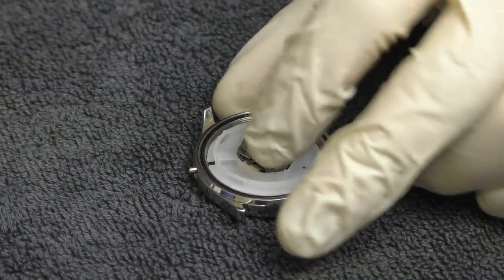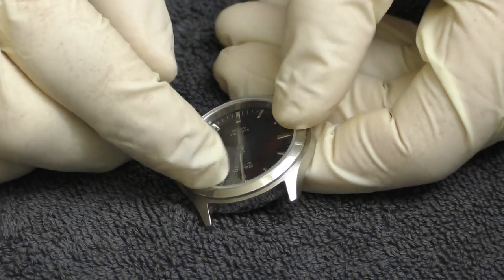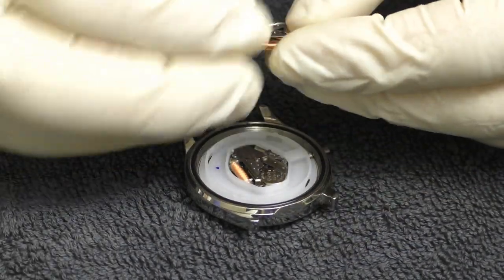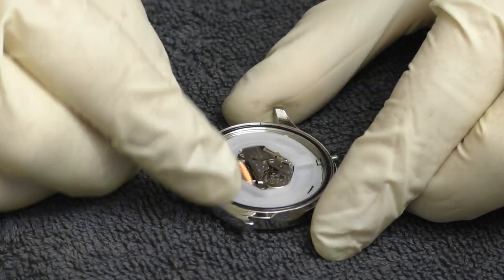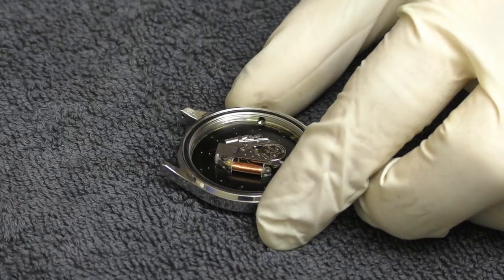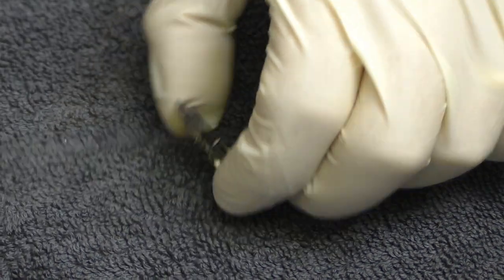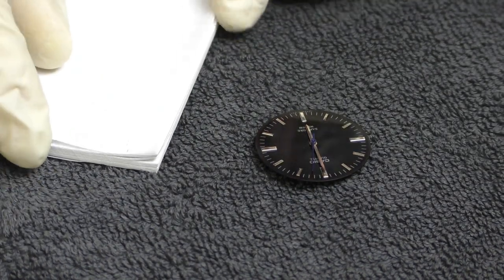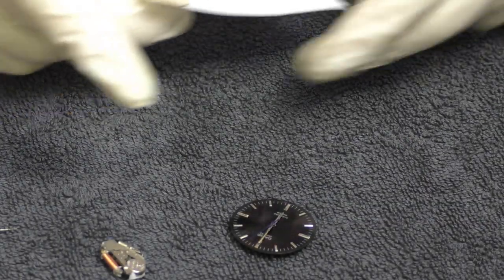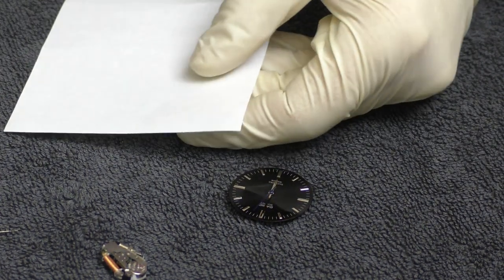Let's disassemble. First of all, I want to check where the top is. The Casio logo is here and the battery is on top. So I know when I put in the movement, the battery has to face the same way as the Casio logo. First, remove this plastic and take out the movement. Now, how am I going to remove those hands? I don't want to damage the dial, so I'll try to cover the dial with something. The paper gets under the hands easily — it's thin enough.